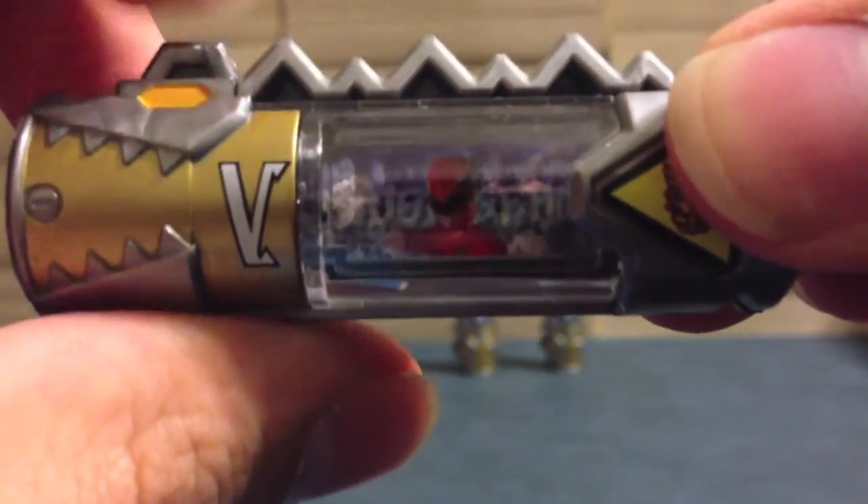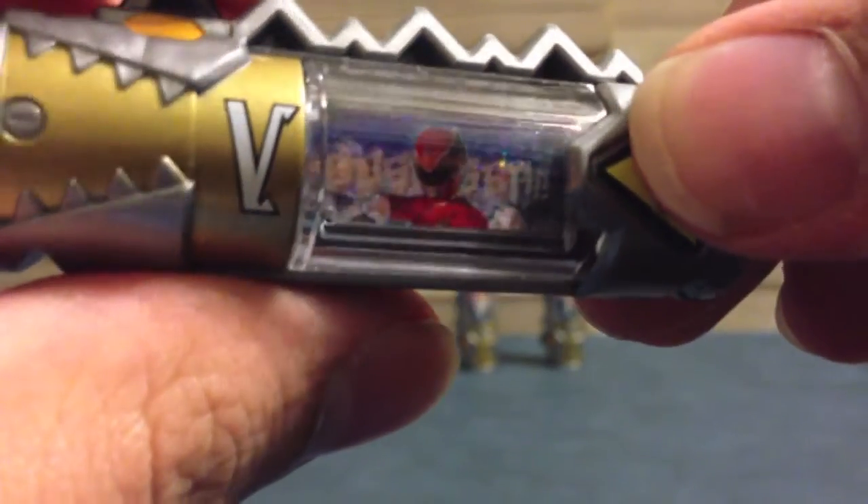When I push the button it's all shiny, and we see Ghost Sager Red, and it does say Ghost Sager back there. So we'll put that back and go to our next battery — Gokaiger.